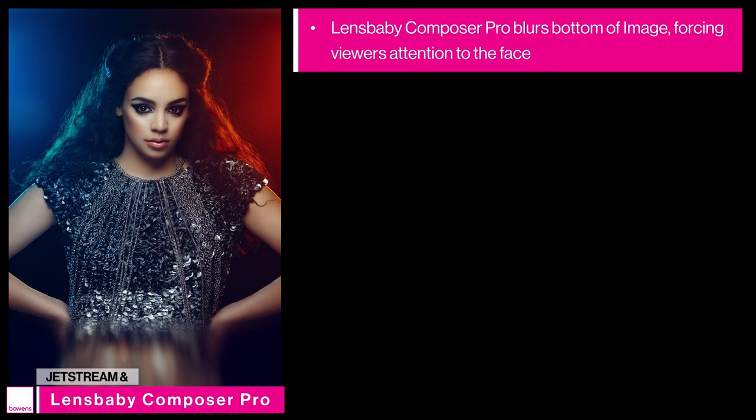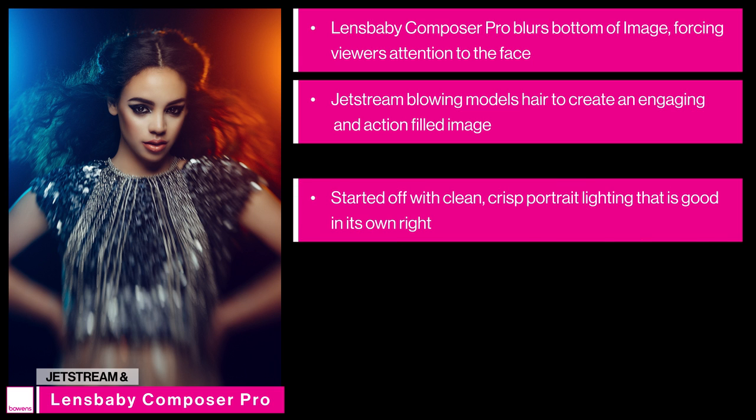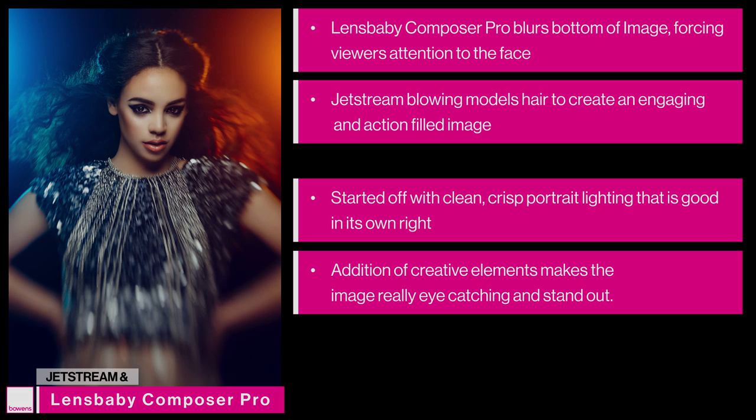In this final step I've introduced the Lensbaby, which is blurring the bottom half of the frame. This forces the viewer's attention all the way to the model's face and avoids distraction from the bottom half. I've also introduced the Jetstream, which is blurring the model's hair, giving a lot more of an engaging look and a sense of action in the shot. We started off with clean, crisp portrait lighting, and by adding coloured gels, the wind machine, and the lens flare, we've made a truly engaging portrait that stands out and catches any viewer's attention.